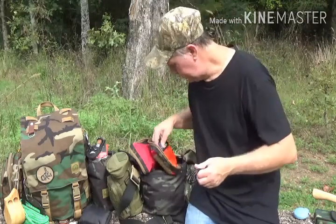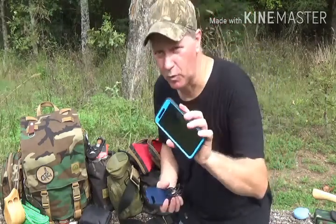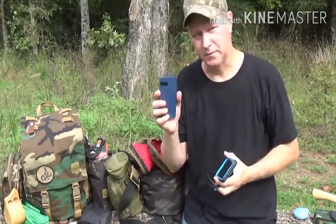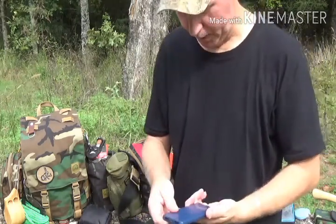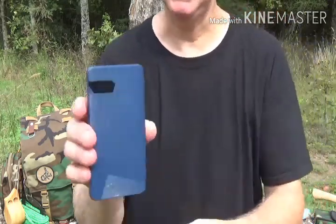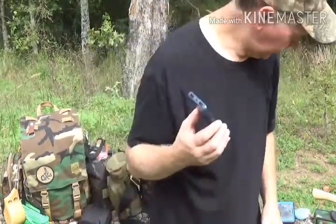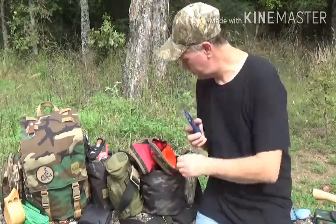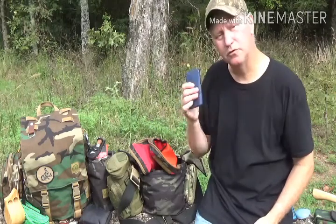Then my USB cord and my phone charger — everybody's got a phone. No matter how bad it is or where you're at, you've always got a phone. I always keep a battery charger — this was a cheap one; I've got better ones in my other packs. But it's at a hundred percent, it does work, and it will get you out of a bind. These little battery chargers hold a charge for a good while, but I do check them from time to time.